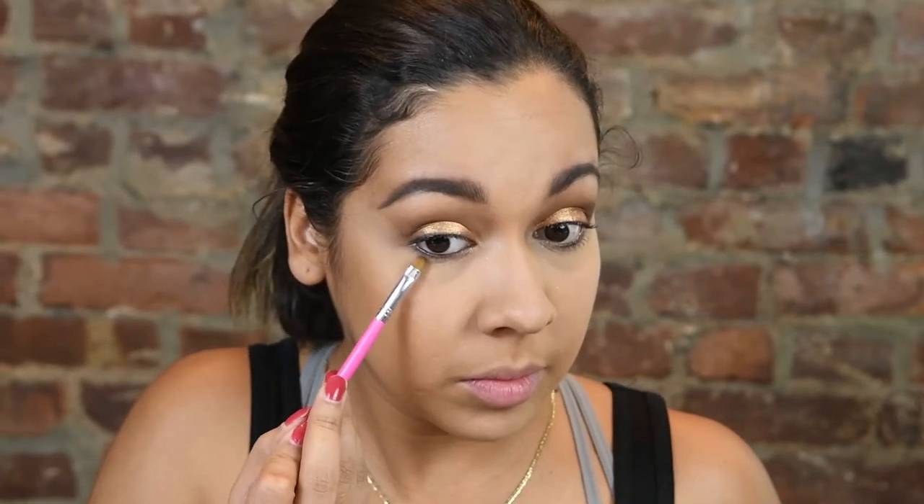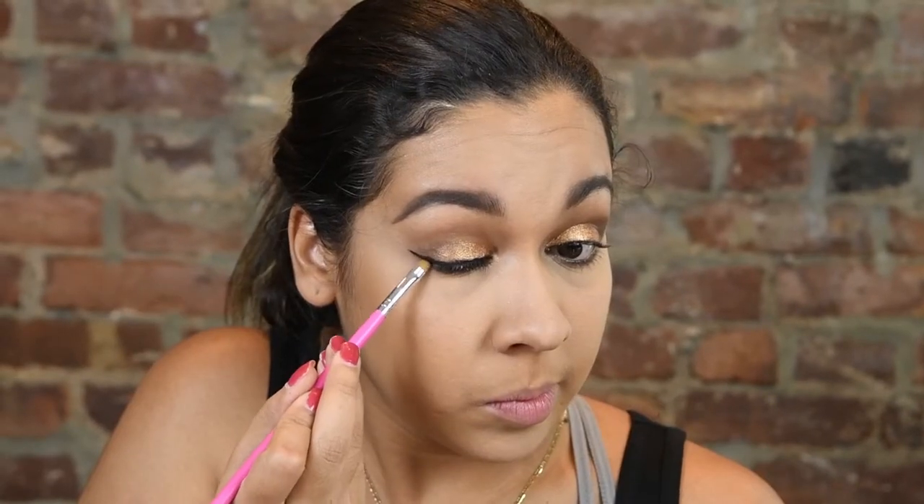Taking the dark brown color and putting that underneath my eye, just buffing that out. Then using the Ben Nye palette, I'm using the black in the palette to create a winged liner. Going in with the next liner in white up to the waterline of my eye, then going back in with black and just elongating the line I had made previously.